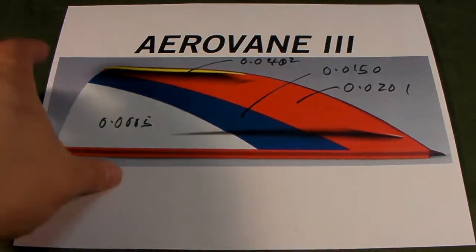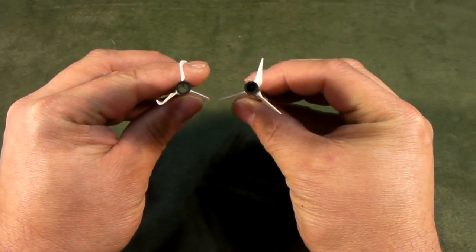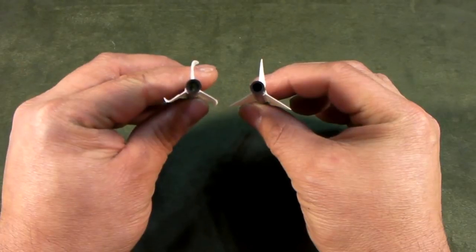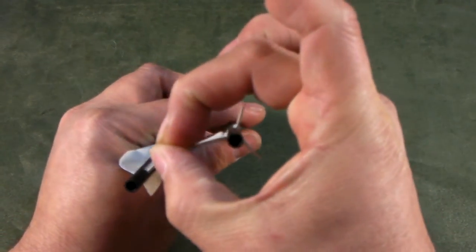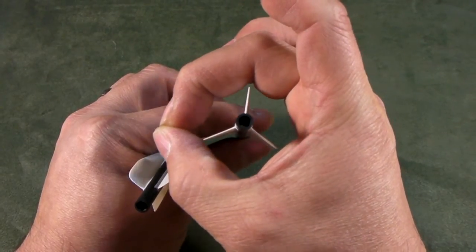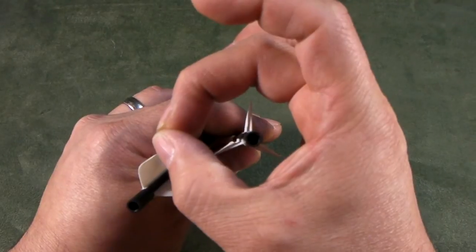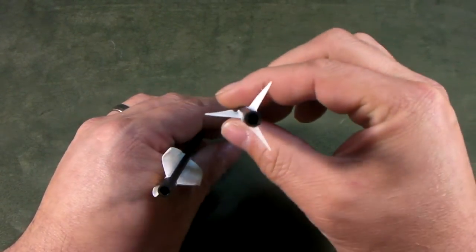Now let me show you what a winglet looks like. This is the difference between Erving 2 and Erving 3. You can see that the entire crosswind signature — which is how much area this vane is actually pulled by as it goes through the air — is different. This area is what Erving 2's crosswind signature is. The crosswind signature is defined as how much air is being moved when this arrow goes through the air.